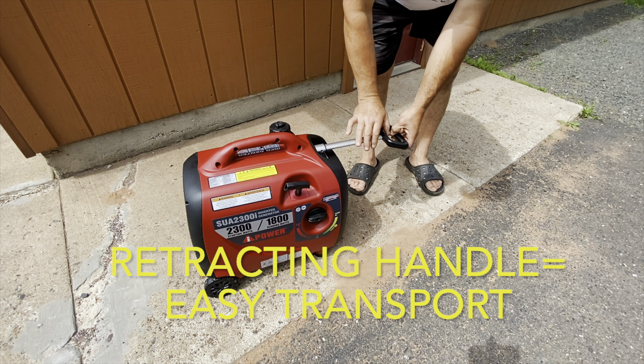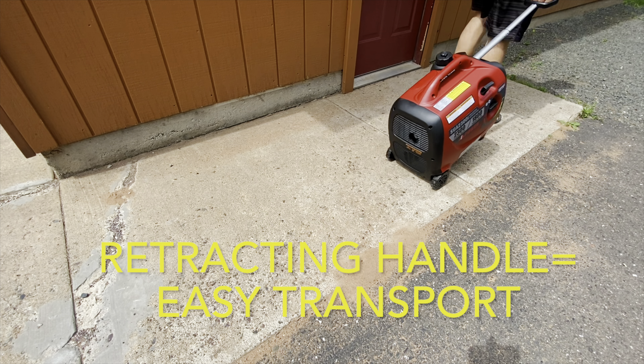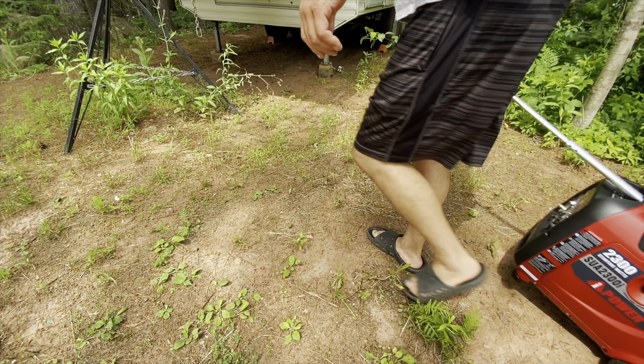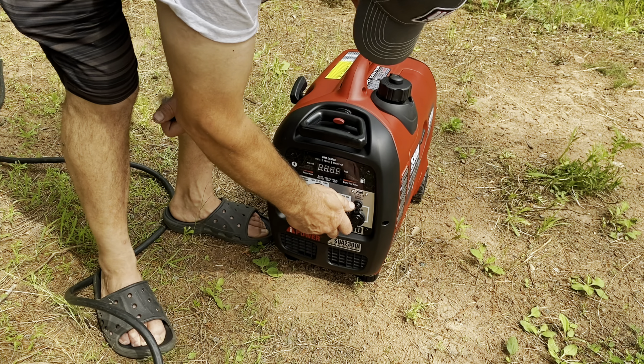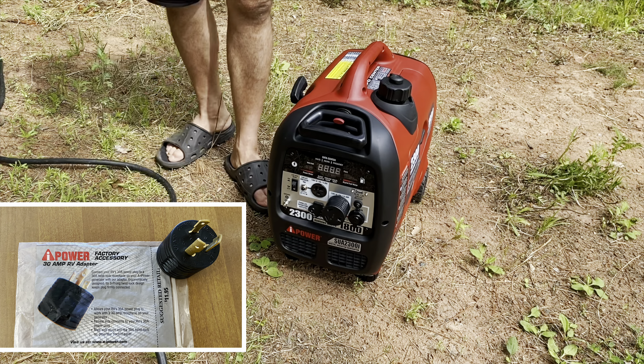The little retracting handle and the wheels are super handy for transport, even though this is a pretty light unit and you can easily carry it just with the little handle on top. We're going to haul this down to our camper and give her a test run. It was really handy that this actually came with the RV adapter — we didn't have to go buy something separately.